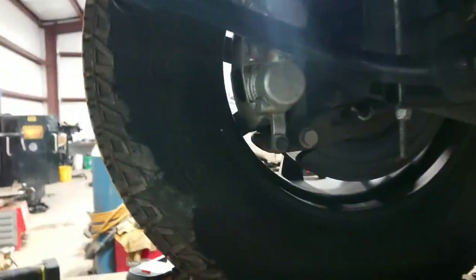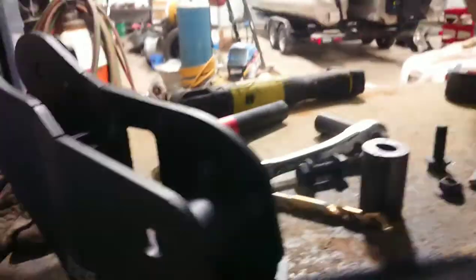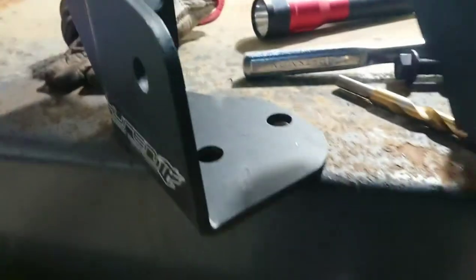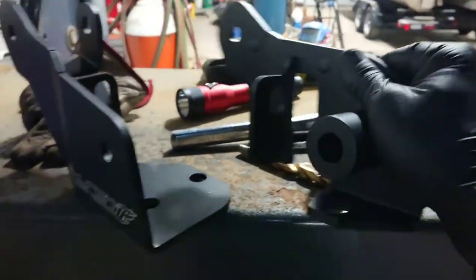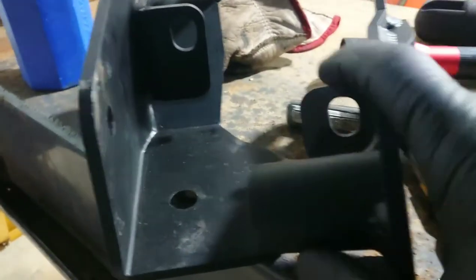Here's another aggravating part. Here's where your original track bar goes — right through there and right up in there. So you pull this off and this is the part where you're gonna have these brackets. You've got these two brackets here — you can get a good look at them.